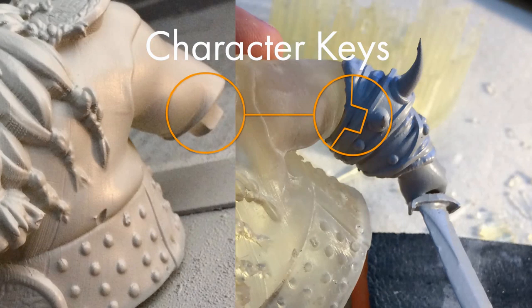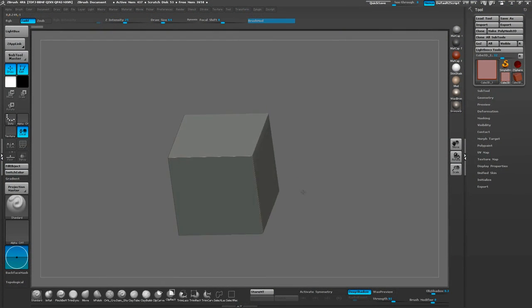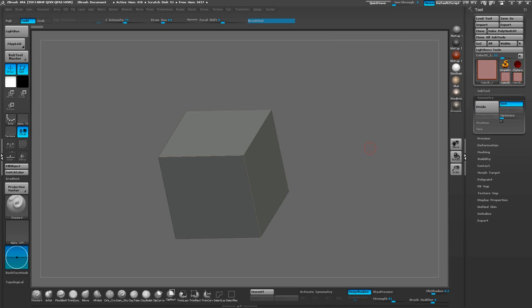For this tutorial, we're going to go over how to make a tapered key, which is better than the key that I used for that image. So we're going to go ahead and make a primitive cube in ZBrush, and if we go to the Geometry tab and turn off Smooth and divide it once, and then go ahead and turn it back on and divide a few more times, this gives us a nice beveled edge.